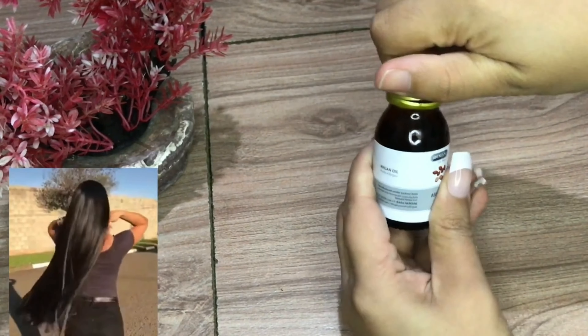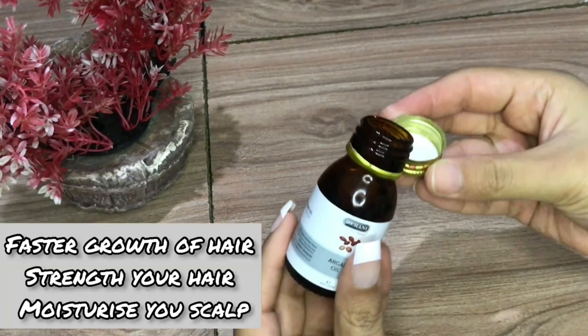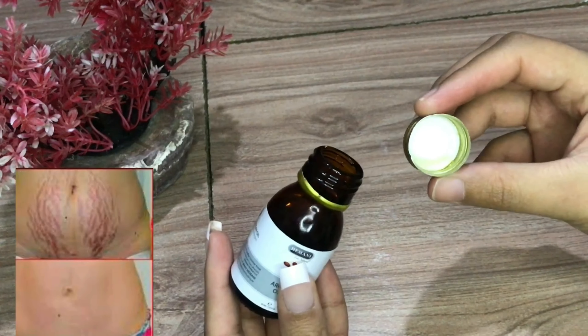You can apply it. What happens? Your hair becomes good — it provides a lot of growth, the length improves, and it provides a lot of moisture.